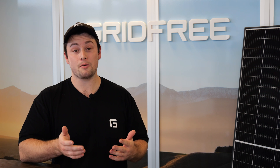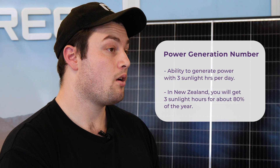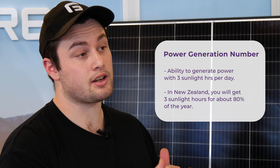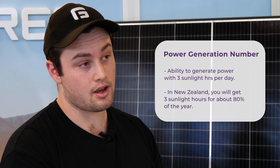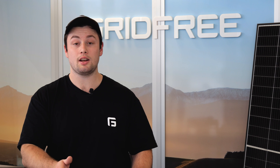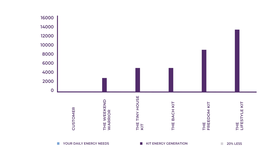Now that we've got this number, we can match it to a solar kit. Each of our kits has a power generation number, which represents the kit's ability to generate power with three sunlight hours. In New Zealand, you're going to get three sunlight hours country-wide for about 80% of the year. We size our kits so that for 80% of the year you should have plenty of power, but bear in mind for the other 20% you may need to cut back or use a generator. We recommend picking a kit where your daily usage figure is approximately 20% below the kit's generation number.